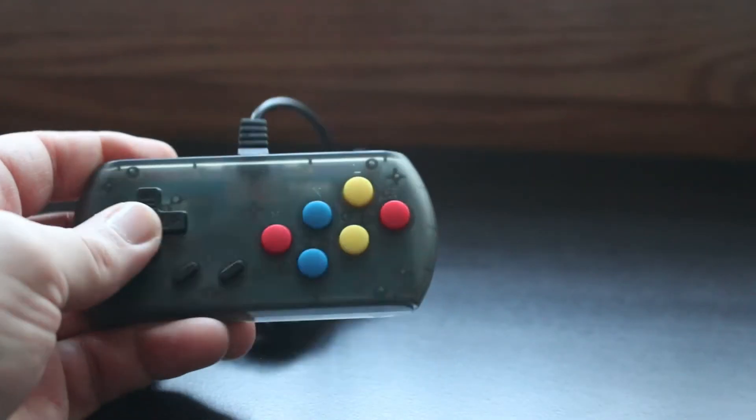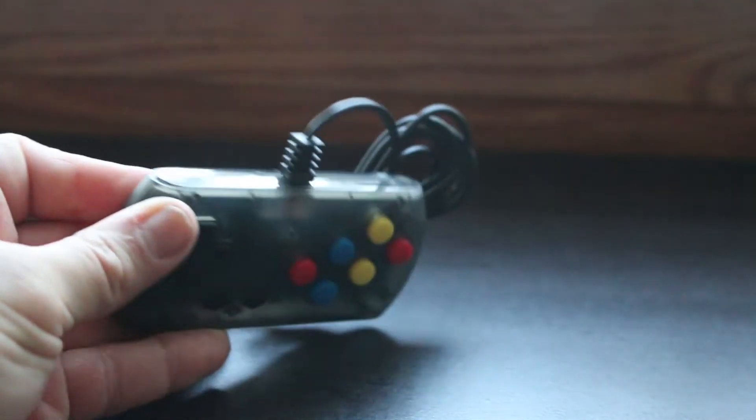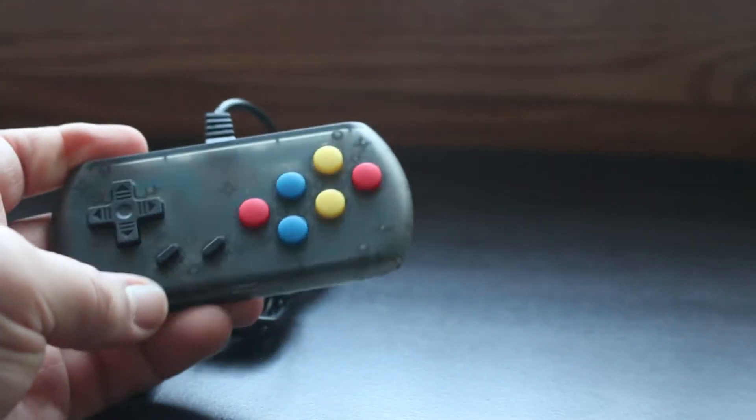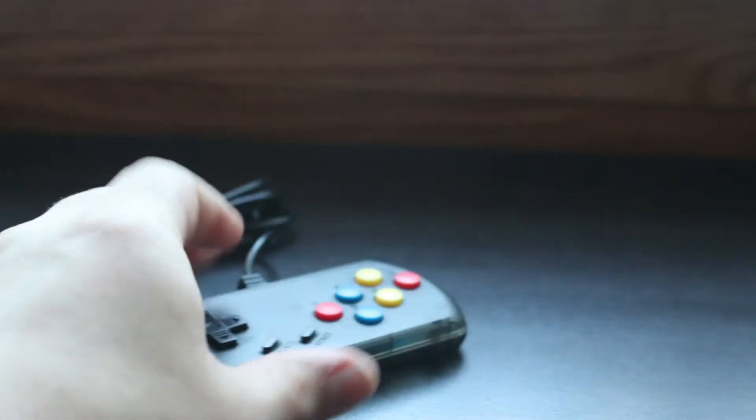The controllers that come packaged in are virtually identical to the ones of the RS07. You've got the directional pad, start, select, and a six-button layout. The only major difference is that these things are connected via mini USB as opposed to full-size USB.